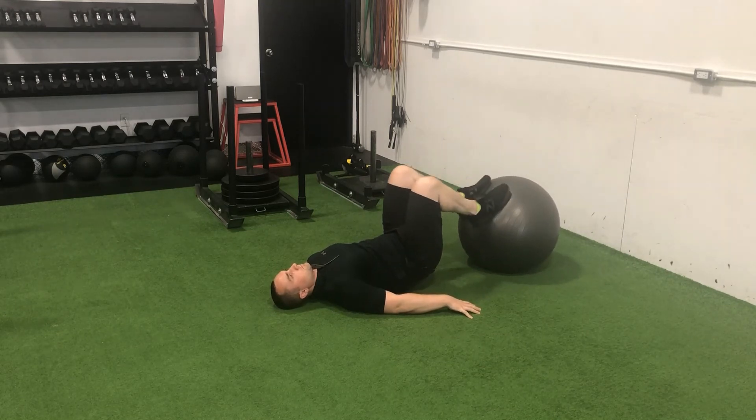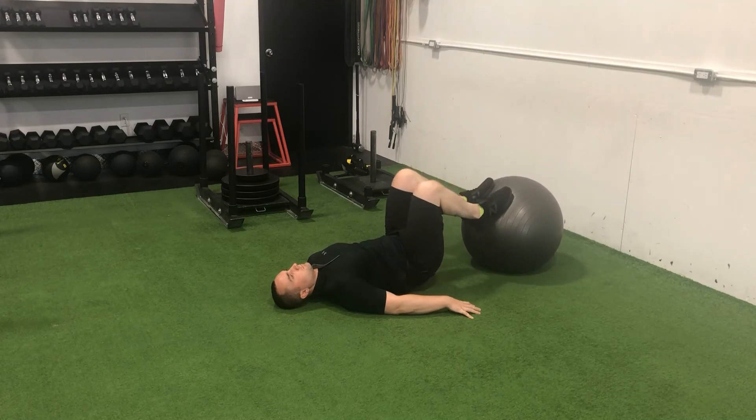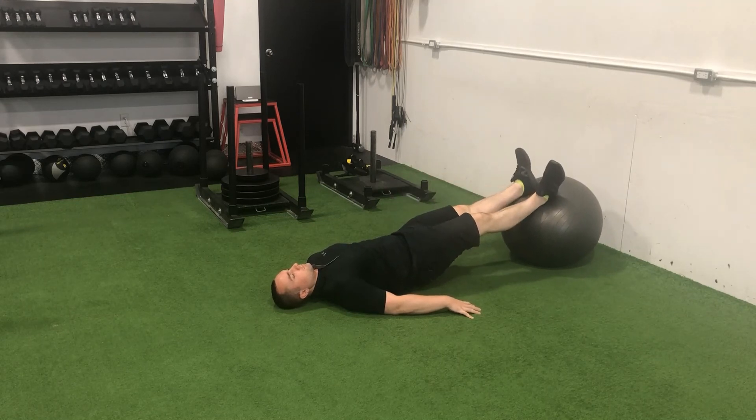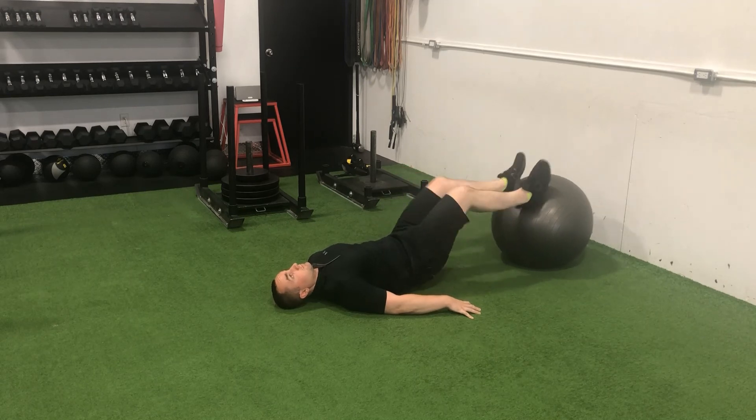This exercise is deceptively unstable. Ensure that your bum is slightly elevated throughout the duration of the set, and focus on maintaining as straight a path as possible with the exercise ball while maintaining balance throughout the set.